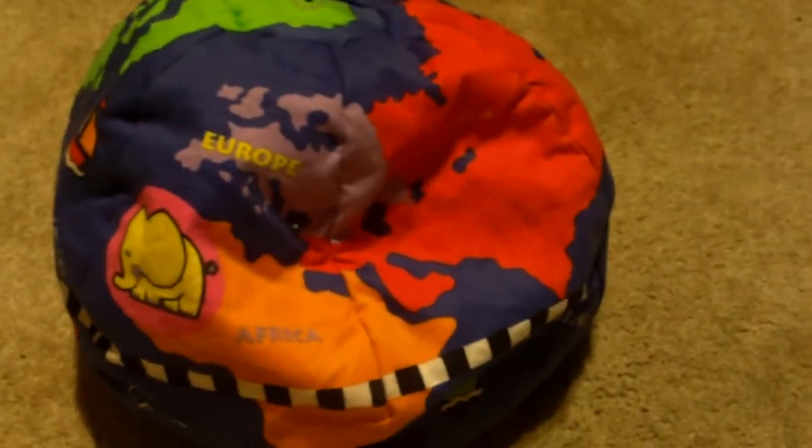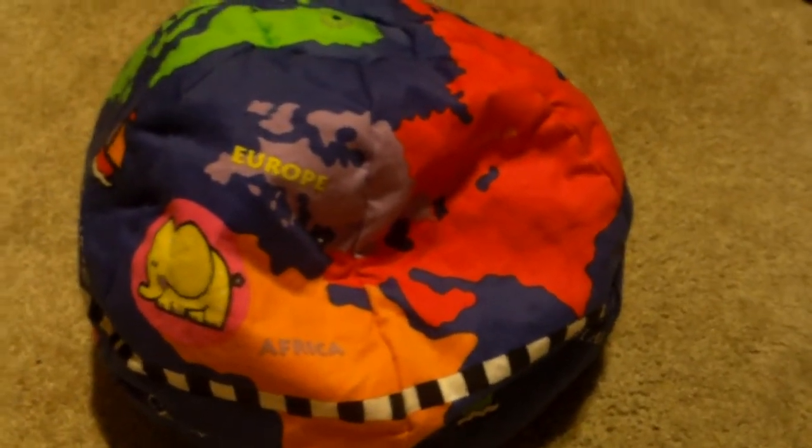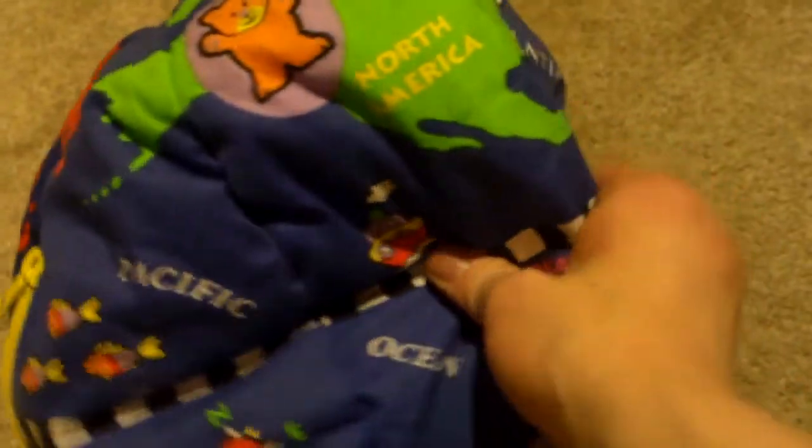Anyways, I just got this in the mail today. This toy is most notably seen on Baby Mozart, my favorite Baby Mozart video, so it's no wonder why I got this awesome toy. Most parts of this globe are not seen on the Baby Mozart video itself.